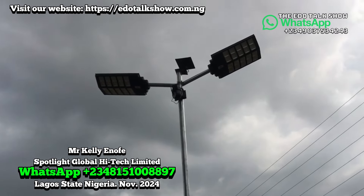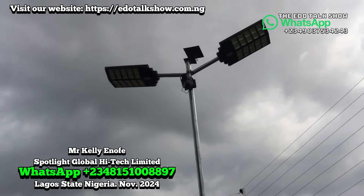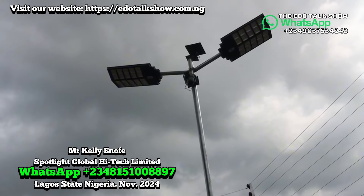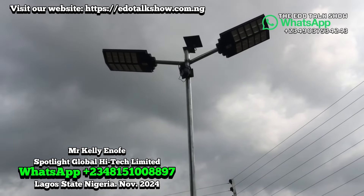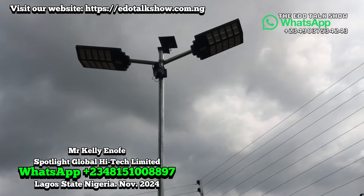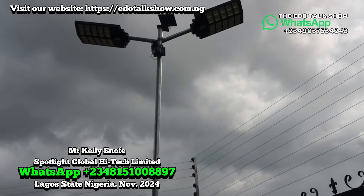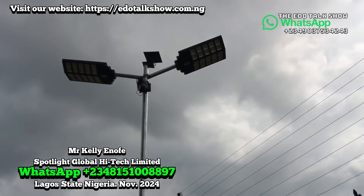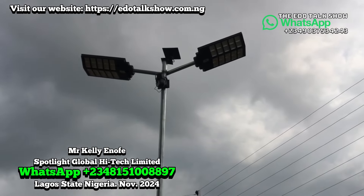So these lights — we use 2,000 watts each, so the two together come to 4,000 watts. With this one we can use an 18-feet galvanized pole, and you can carry two lights for the top. This 18-feet pole — we dig 3 feet inside the ground, then 15 feet above the ground.